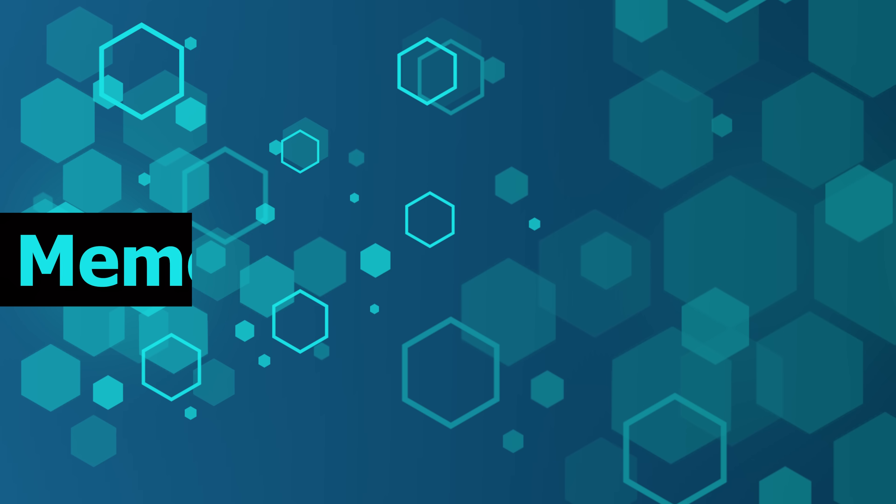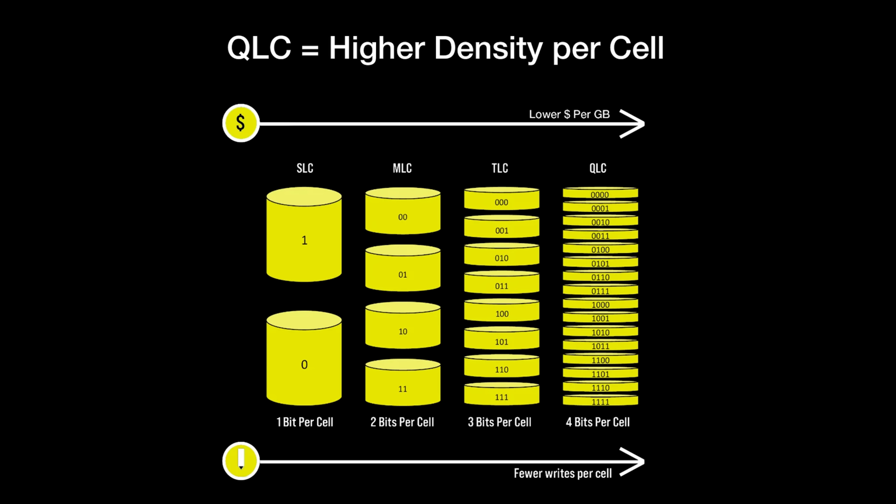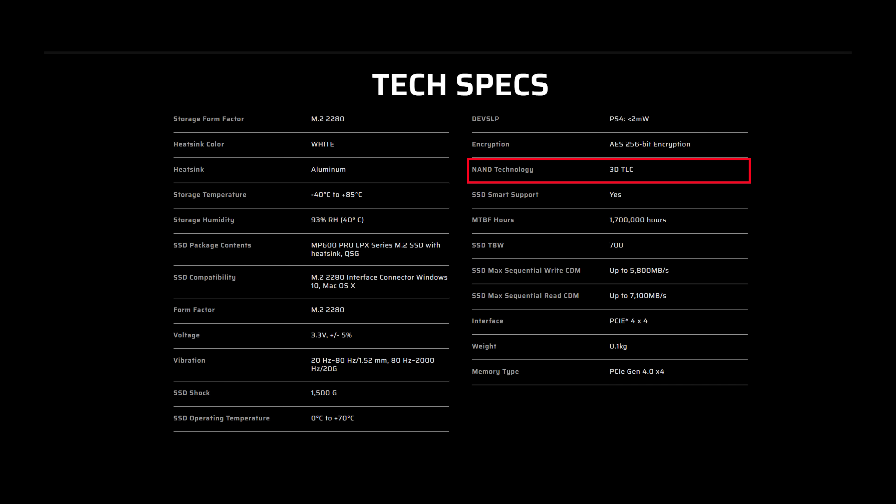As a general rule, if you need a drive for a more intense workload like video editing or some other storage-heavy application, an SSD with DRAM cache is the way to go. It is just not that important anymore for lighter use cases, and it is not important for gaming. It is a similar story when it comes to the type of flash memory that SSDs come with. Almost every modern model will use either TLC or QLC memory. TLC, or triple-level cell, can store three bits of data per cell, while QLC, or quad-level cell, can store four bits of data per cell. More bits per cell is generally considered worse for performance and reliability, but it is cheaper. So SSDs that list TLC memory in their specs are generally better than the ones that list QLC memory.